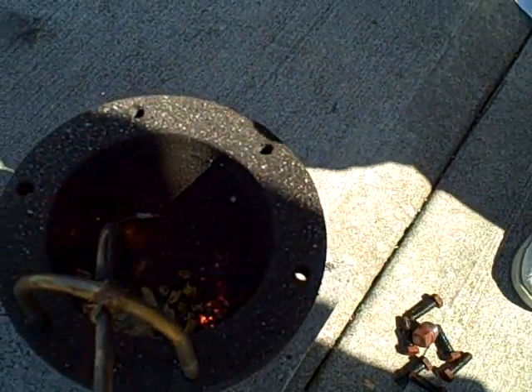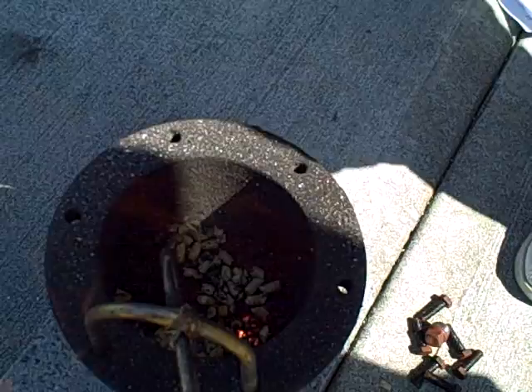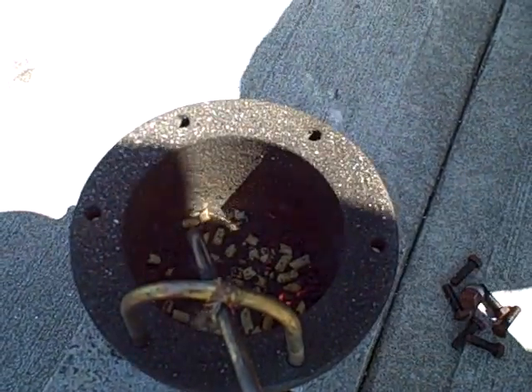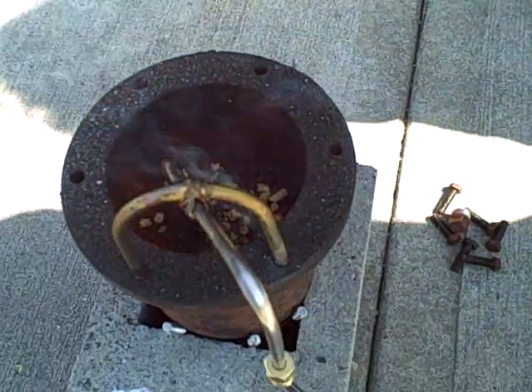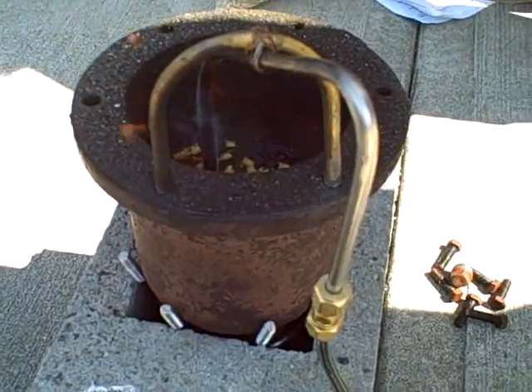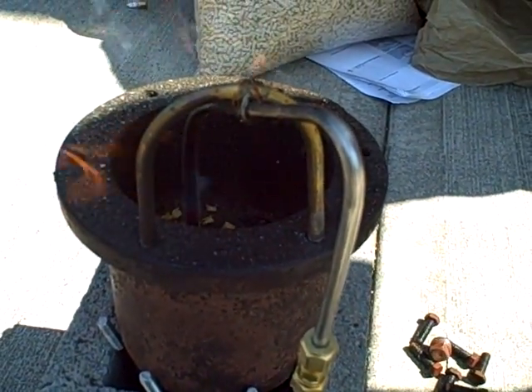You can see the gas being emitted by the pellets. That cloudy vapor — pretty soon we should see this ignite and get more secondary fire at the top. There we go. We're getting nice flames at the top now.